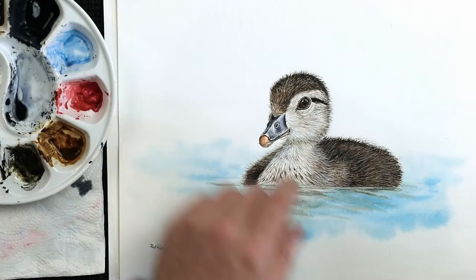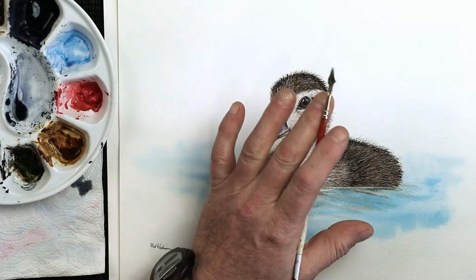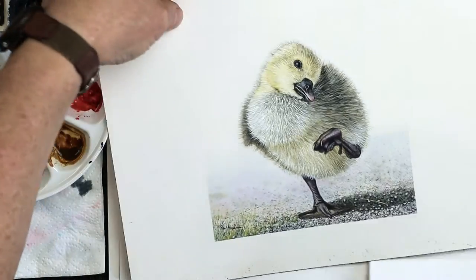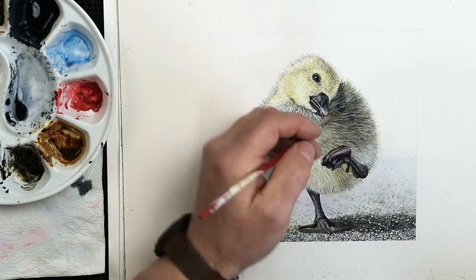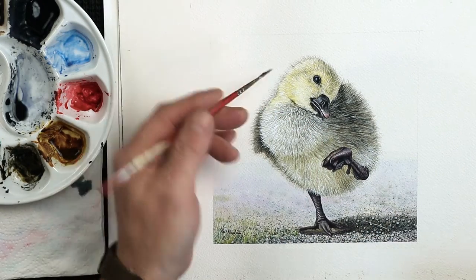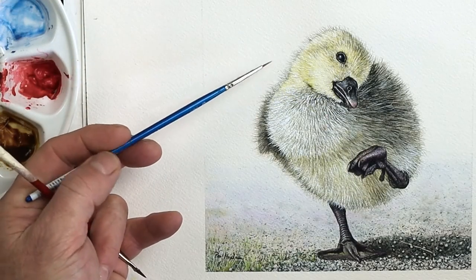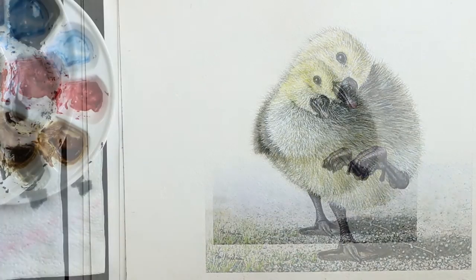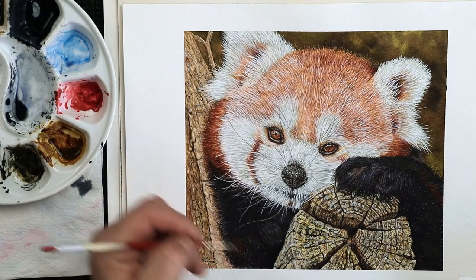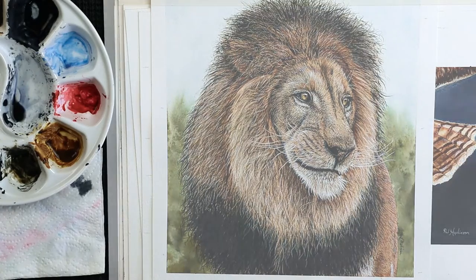We've got a duckling — look at all the fine hairs I've created using this replicator brush, and also a fine detail brush over the top. There's also a little gosling, trying to get all these lovely fine feathers using this particular brush. And again, using a very small detail brush just at the top layer — this is a Winsor & Newton Cotman Series 111, size 00. We've got the red panda, doing all the hairs on there. So we've got feathers and hairs, and also something like a lion.